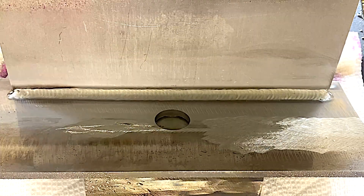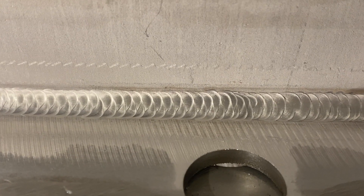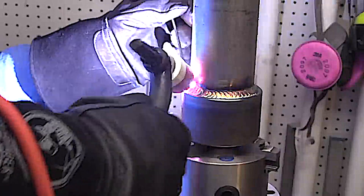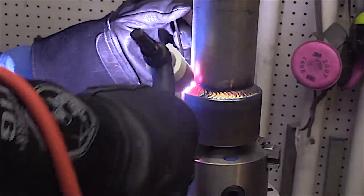This is the EasyClean EK+. I just added it to my store at weldmonger.com. Let's take a quick look at a socket weld now — just the cover pass. This is a stainless-to-carbon socket weld with 309 filler metal. It's going to get some nice heat tint, some nice peacock colors.